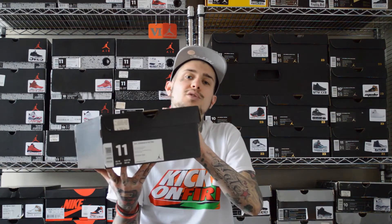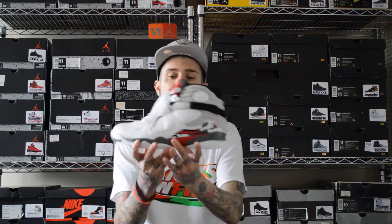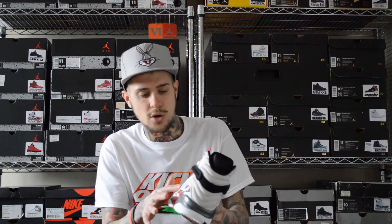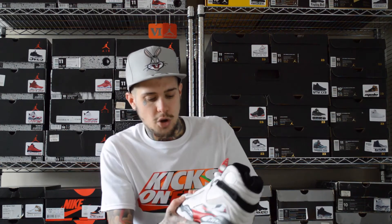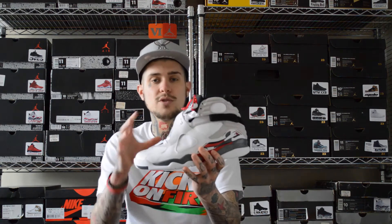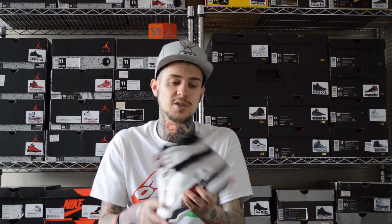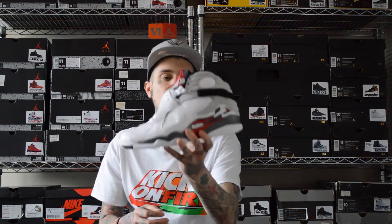These came out on April 20th 2013 for $160. Getting into the shoe — these have got a soft tumbled leather going around. These are really nice, one of my favourite Looney Tunes shoes as I call them. Because they're really bulky, and I love bulky Jordans — I love my 6's and they're really bulky. So these are really, really nice.